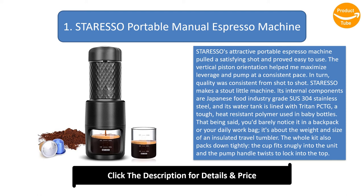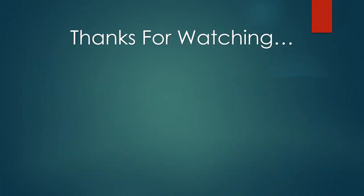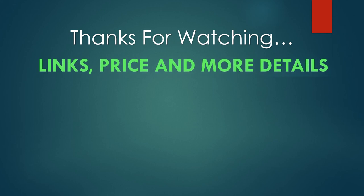You'd barely notice it in a backpack or your daily work bag — it's about the weight and size of an insulated travel tumbler. The whole kit packs down tightly: the cup fits snugly into the unit and can carry the scoop if needed, and the pump handle twists to lock into the top. My favorite feature of the Stare Esso machine was its consistency. The pump pressure was smooth enough to feel almost self-regulated.